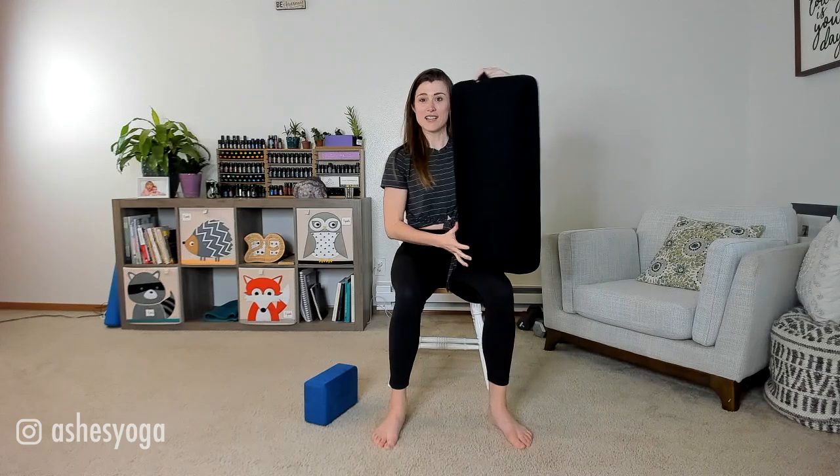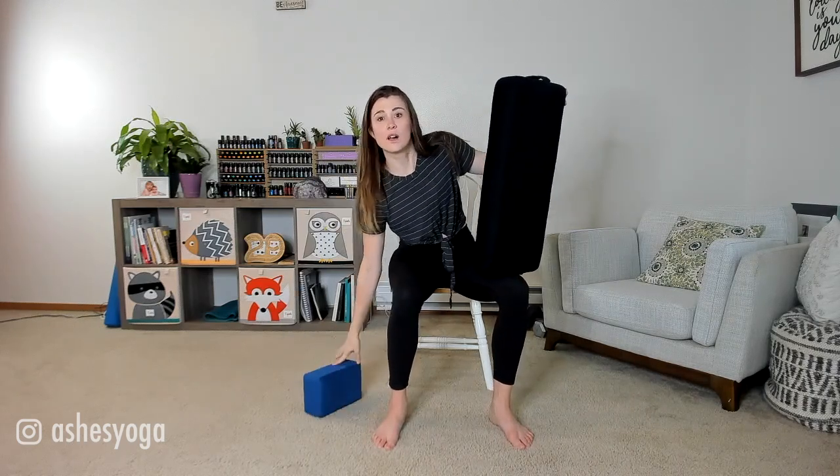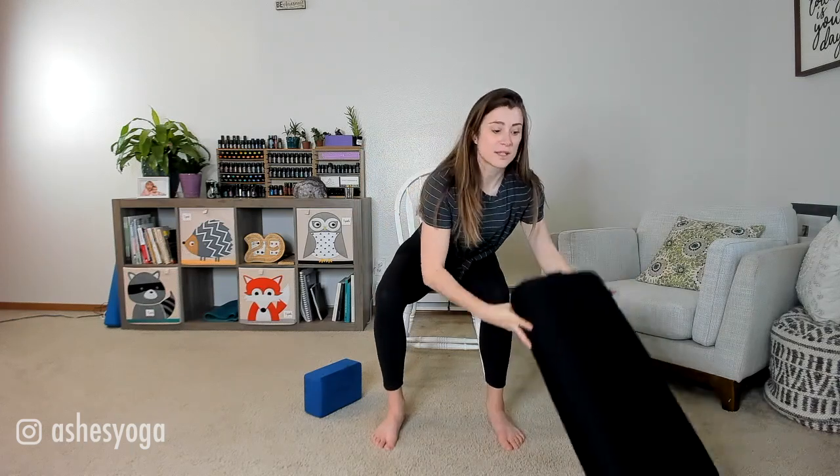The last couple of props I want to mention that work really well for chair yoga: a block — and we'll get back to that — and if you have a bolster, it's a very firm pillow, I'll show you how to use that as well as the block in some of our pose demonstrations. Also in some classes you may need a strap, a belt, or a scarf — something you can put around your foot.